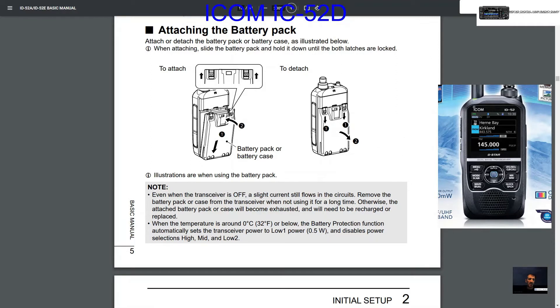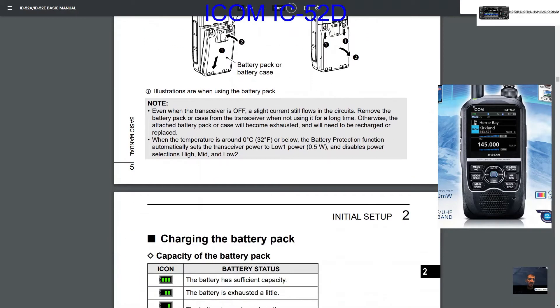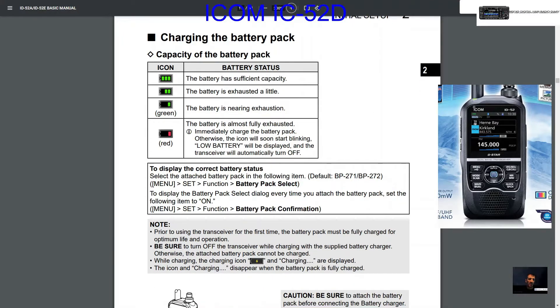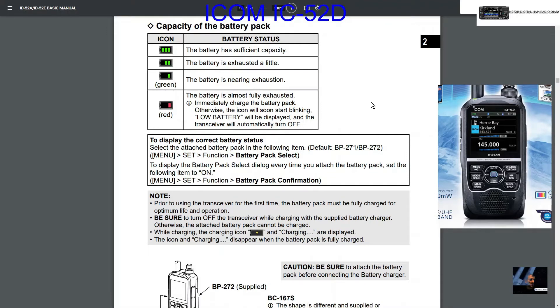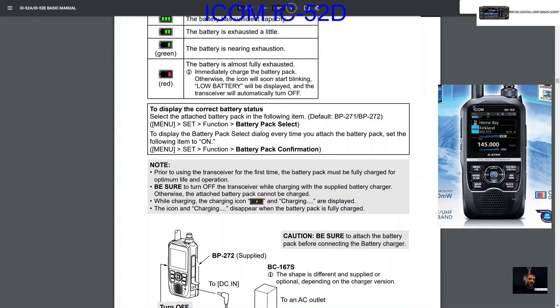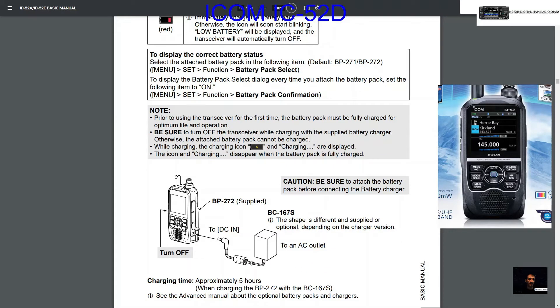Some current still flows in the circuits, so if you're not going to use the radio for a long time it's better to remove the battery pack. Here's what you'll see on screen — it asks you to select your battery pack type when you connect it. You can also use the BP-307, which is a really big super battery. Prior to using the transceiver for the first time, the battery pack must be fully charged for optimum life and operation.